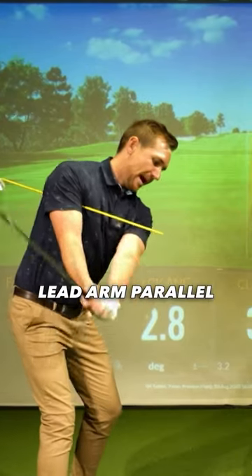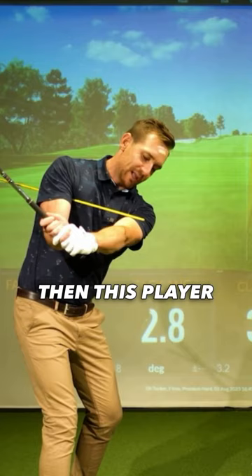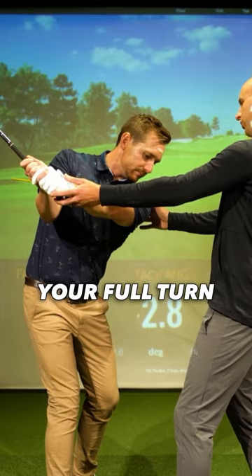Get back to lead arm parallel and everything's looking quite good — you can see I've got a bit of space here. This player was doing what they needed to, so there'll be a little bit more turn as they got near the top of their swing. But once they got to here, which is about your full turn, the arms will carry on going.